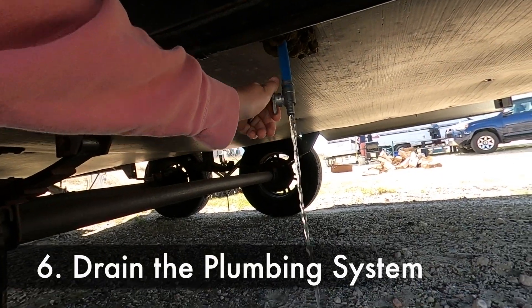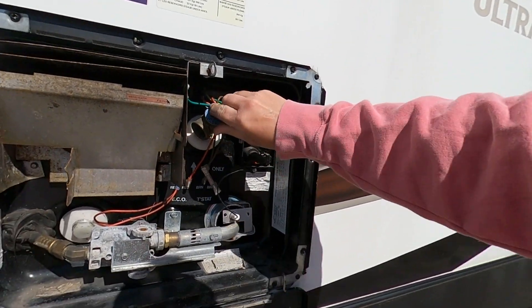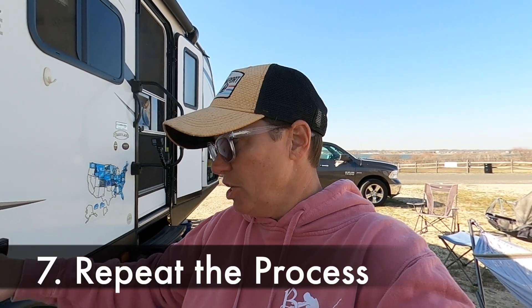The solution has been sitting in the camper for about four hours. Now we're going to drain the freshwater tank and drain the hot water heater — flush all that out of the system and then refill it again. I'll repeat this process two more times: fill up the freshwater tank, let it sit for maybe a half hour, then drain the freshwater tank and drain the hot water heater. We'll do that two more times to give it a really good cleaning.